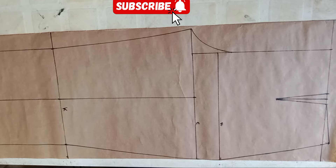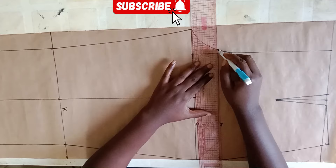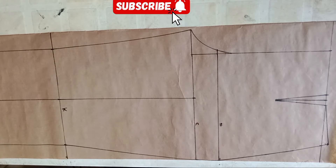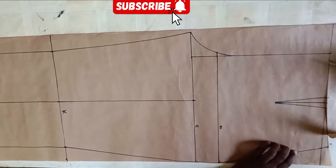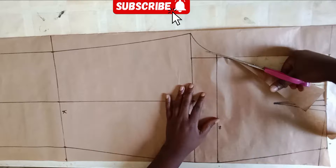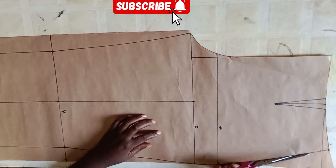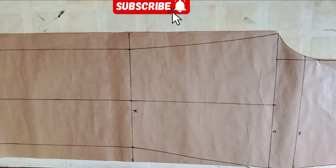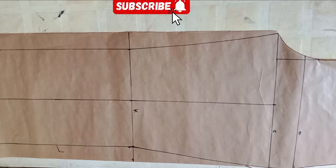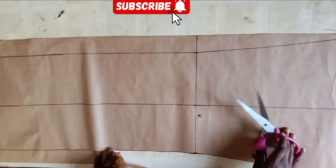We're done with our front pattern. The next thing is to draft our back pattern, so I'm extending that hip line over to meet the crotch. The next step will be to cut out your pattern, and I'm going to place this front pattern on plain pattern paper to draft out the back pattern.